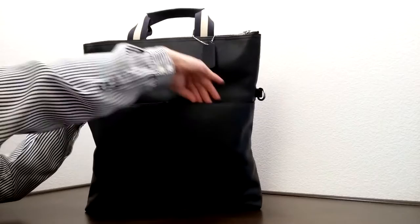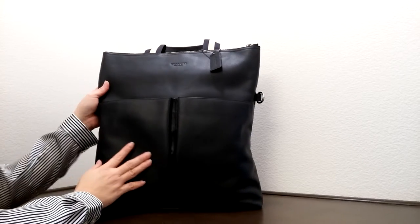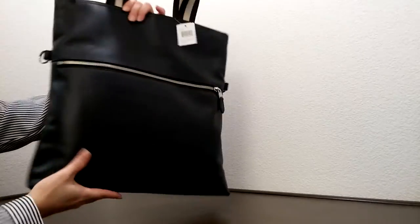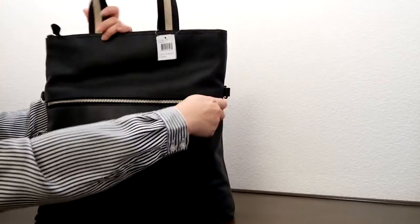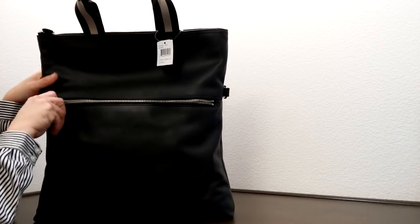It has a Coach logo on the front, and two really big pockets for your cell phone, keys, and whatnot.